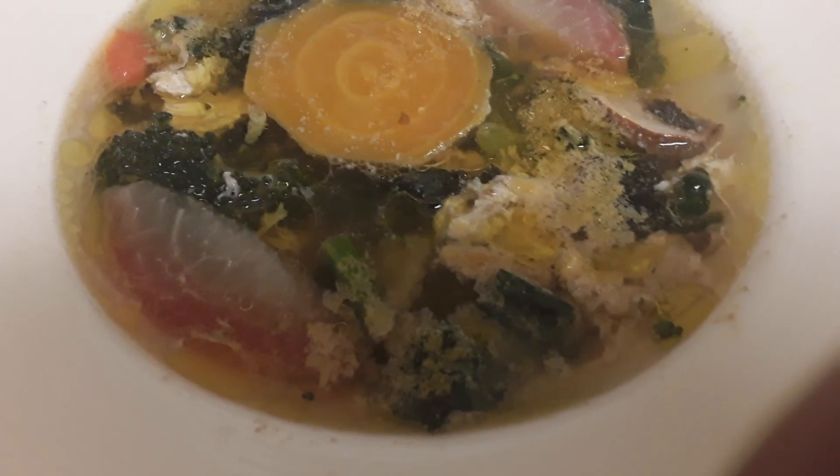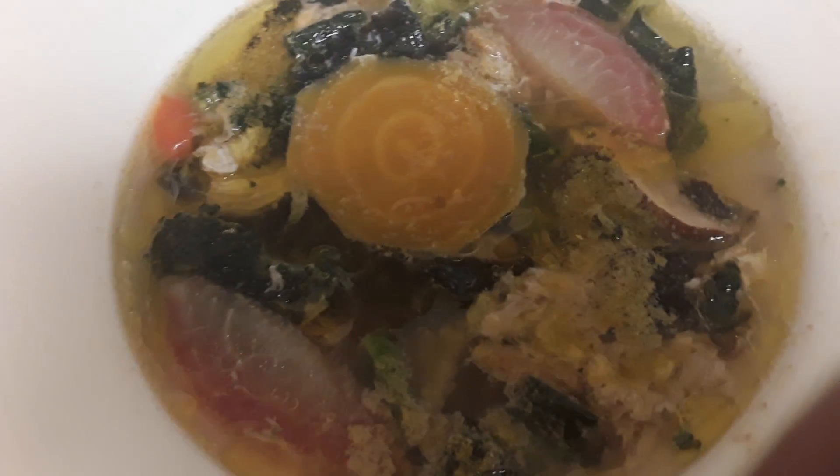Here's our one pot meal. It's composed of yellow beets, three and a half leaves of dinosaur kale.